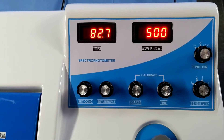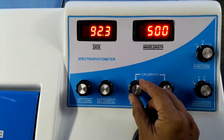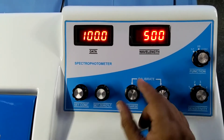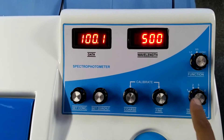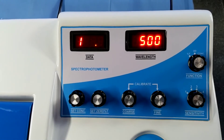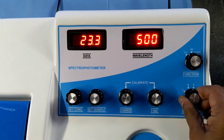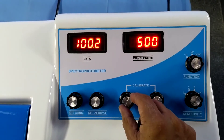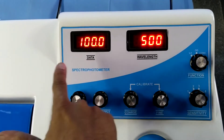Now, set 100% transmission using the coarse and fine controls. If you don't achieve 100% from coarse on sensitivity 1, then go to sensitivity 2. If you don't achieve on 2, go to 3. If you don't achieve on 3, go to 4. Always use the minimum sensitivity. This is 100% transmission.